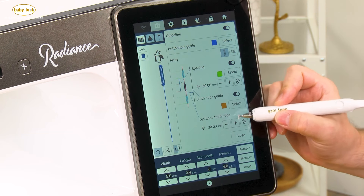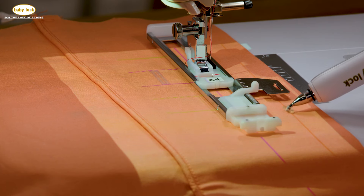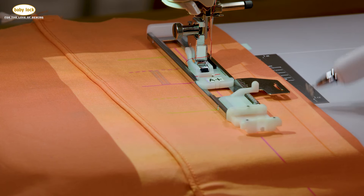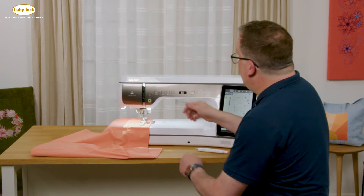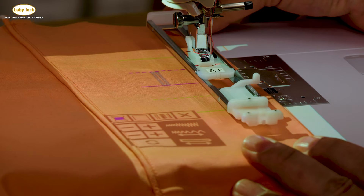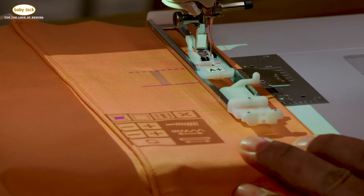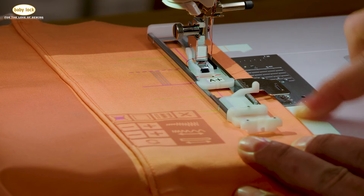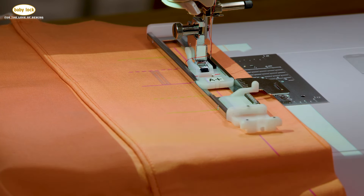The orange guideline marker represents my distance from the edge. If I wanted to move this out to line up with where I have it now, I could do so using the plus or minus. Or if I raise my presser foot, I can actually align that edge beam with the edge of my fabric so that I've got it nice and lined up, then lower my presser foot again, and now you can see that the guideline marker is actually lined up with the edge of my fabric.